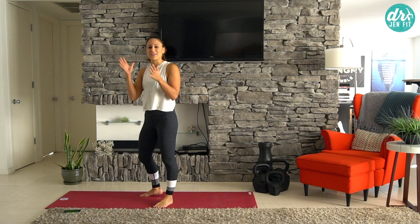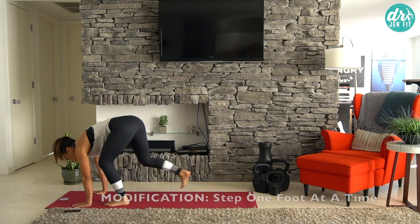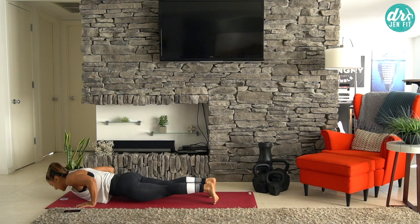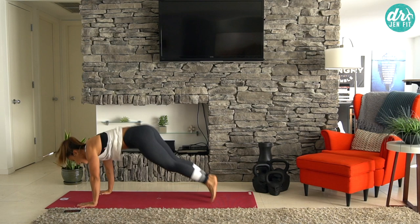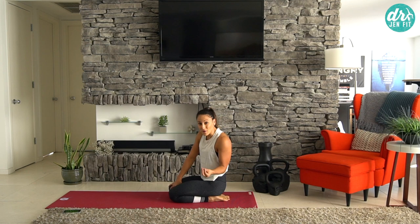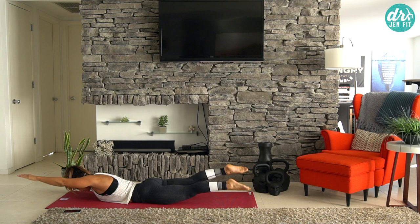Going right back into those burpees again. If you come out to the plank, that's fine — hips don't drop. You can walk it up if needed. In my push-up, my thumbs still go right along my nipple line. Remember, it's a short workout, but the strength and level depend on how much you keep going. If you want a harder workout, really push yourself and only take those ten-second breaks.